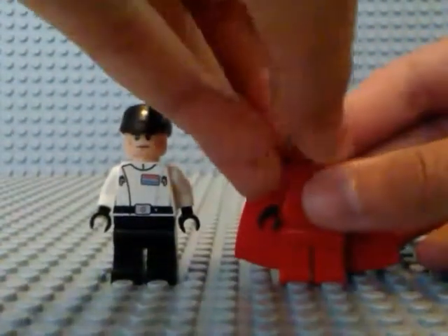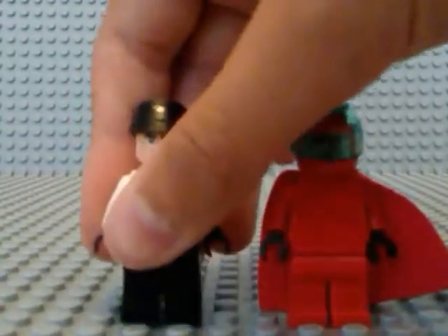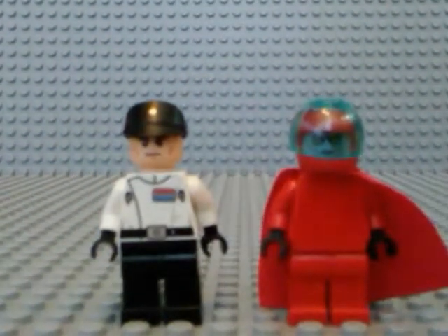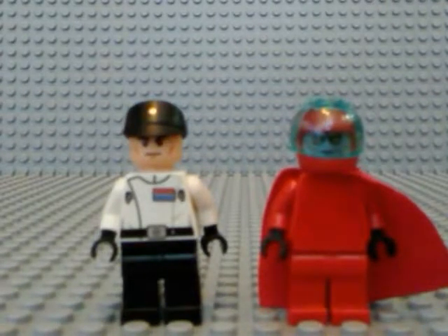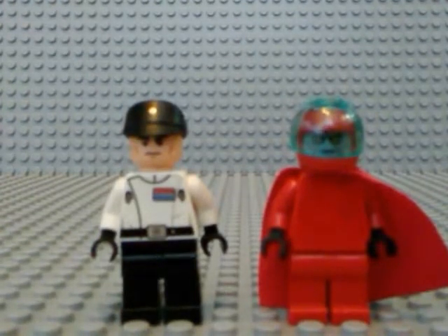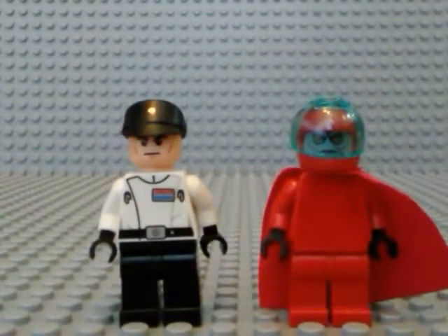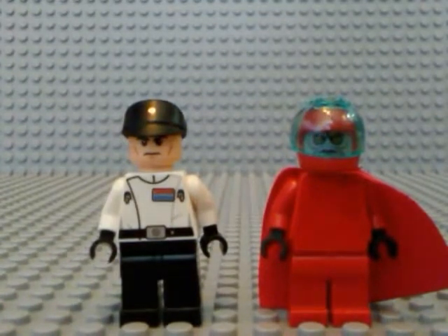So these are both nice minifigures to include because they're basically what I need for this MOC. So those are the two minifigs for the Vardos MOC. I decided to get this video out there because I didn't want to do this video after the MOC — because then it wouldn't really do much good since you've already seen the MOC. But here they are, so now you know what they're going to look like before I do the final reveal. Hope you guys enjoyed — stay tuned for the final reveal. This has been the LEGO Star Wars Gamer; see you later, guys.